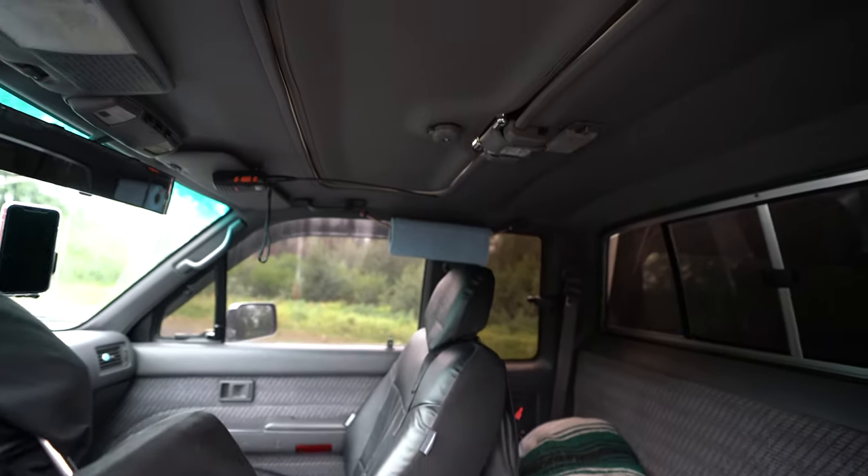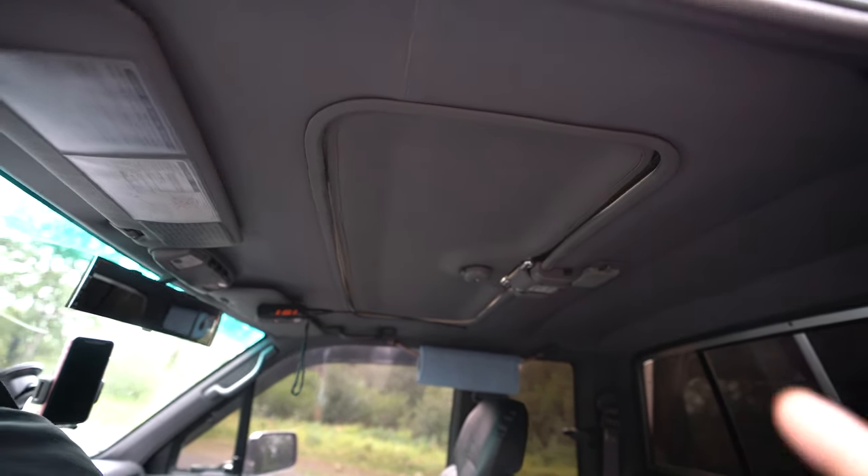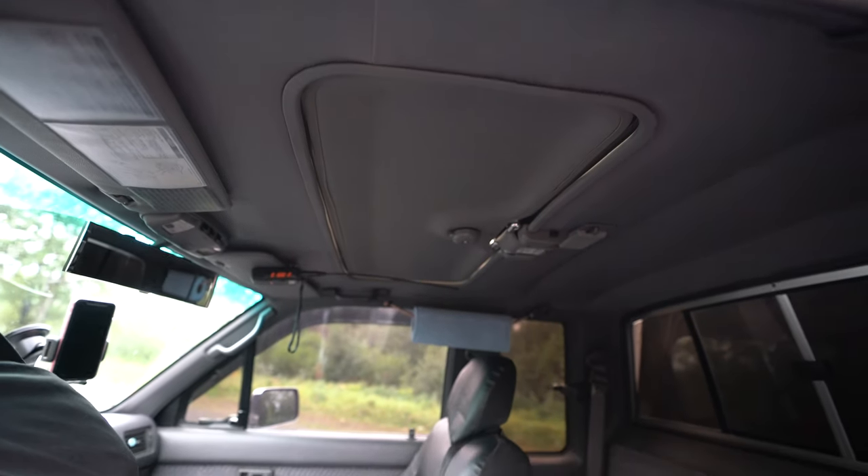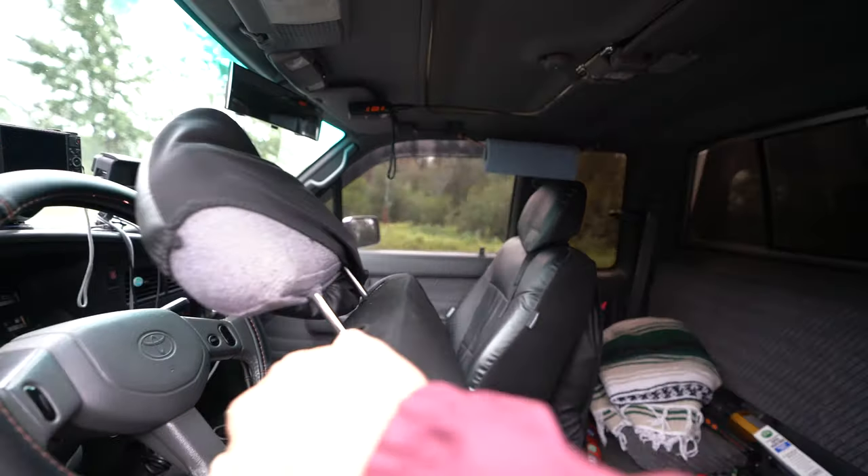I have a sunroof, and I have the sunroof cover. When I bought the truck it didn't have it, but a gentleman in town had it available so I bought it from him.